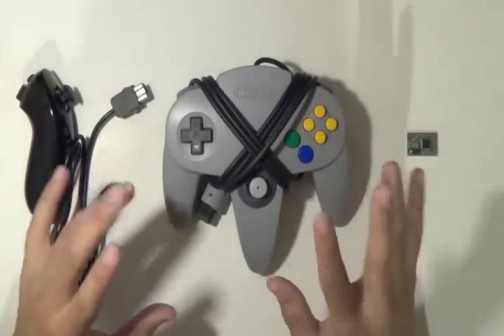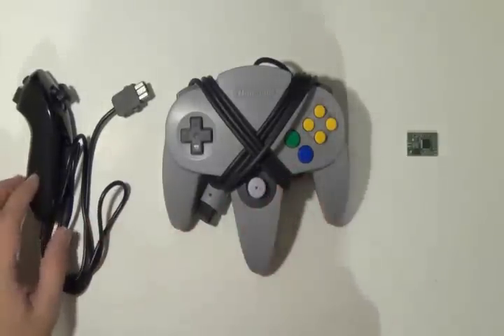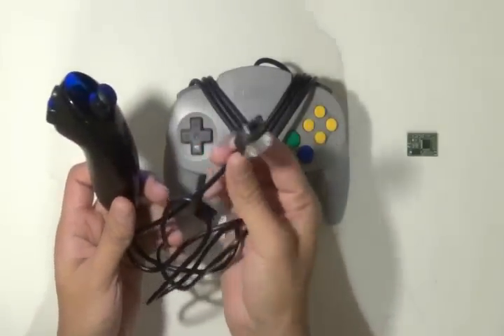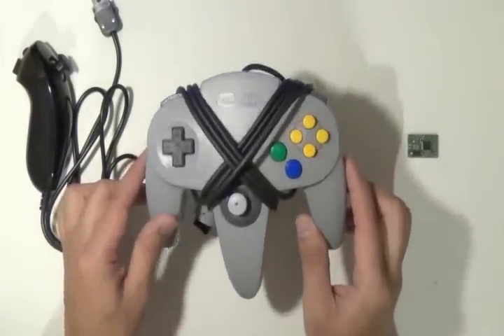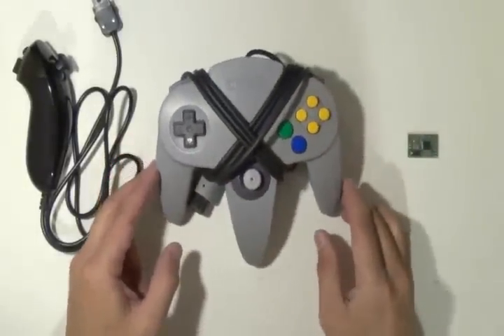Finally, a video on how to mod your N64 controller to connect to a Wii controller. But first, you need to get yourself a Wii nunchuck. I'd get a third party one for like 3 or 4 bucks — all you need is the wire and the connector. And get yourself an N64 controller of course. Here I'll be using the standard gray.